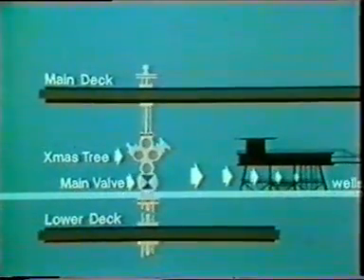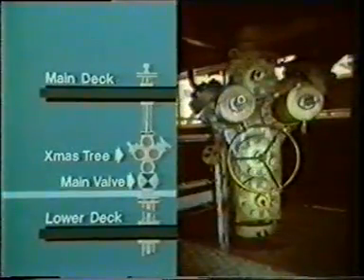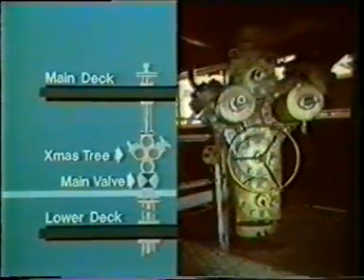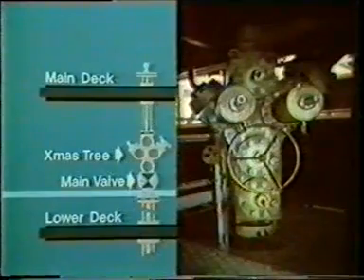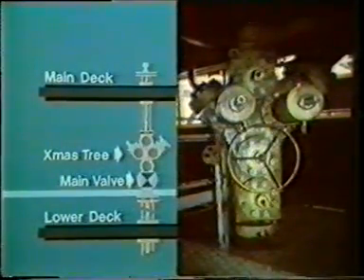Beneath the main deck are the wellheads, each top of the unit commonly known as a Christmas tree. The technique used to gain access to the well is straightforward: first, close the Christmas tree valves, bleed away the internal pressure inside the tree, then remove the cap, and finally stab on what's known as a riser.